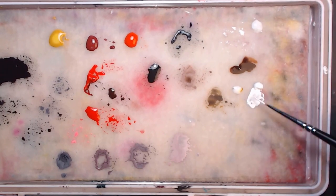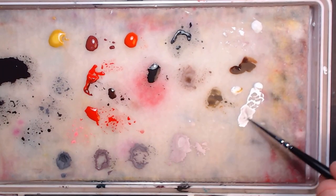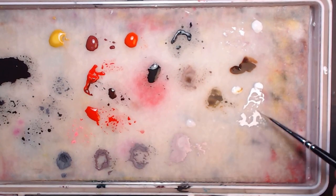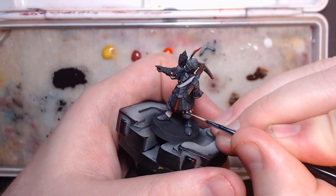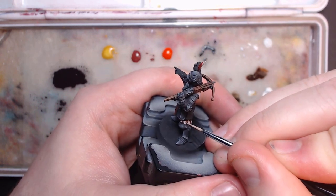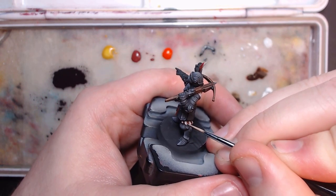Luckily, everything for the white from here on out gets easier. I'll be doing two layered highlights, starting with the white with only a bit of the pink in it, which means the previous pink layer was actually the shade. This is easier because I don't have to paint anything connected to anything else.